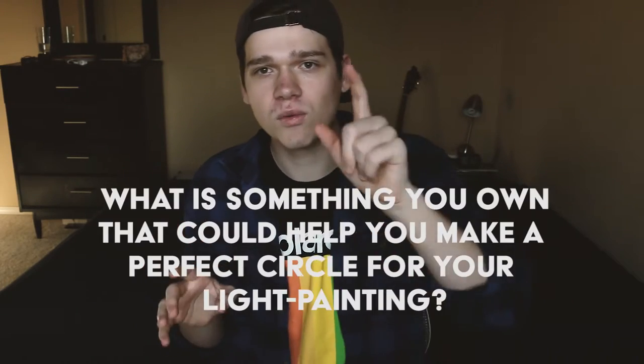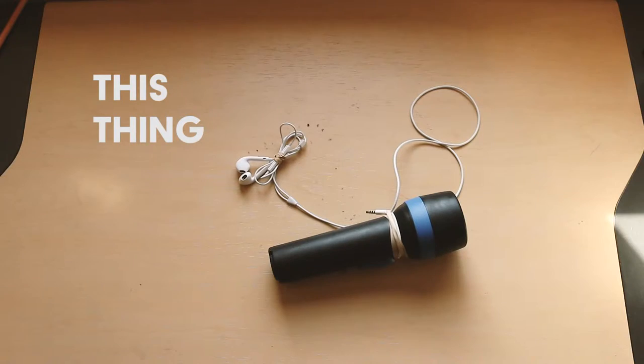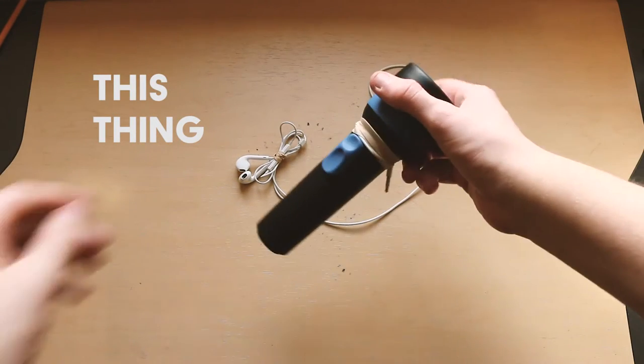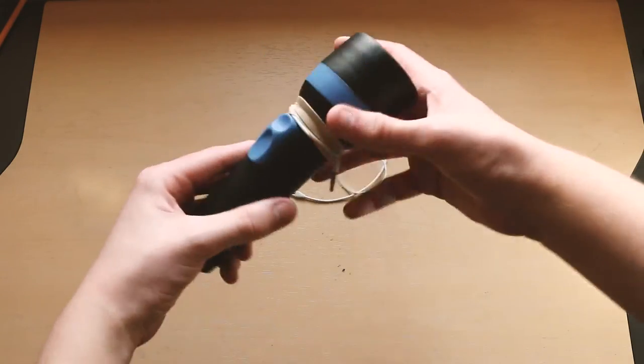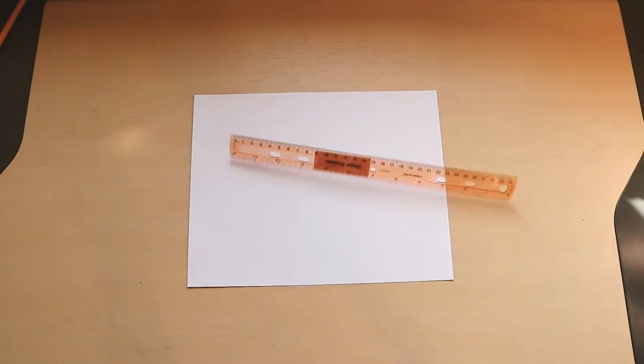My next question is: what is something you own that can help you make a perfect circle for your light painting? Something to make a DIY creation to get that circle? For me, it was this thing — I don't know what to call it — but it allows me to make perfect circles. What you do is get a flashlight, get your bands, and get your old earphones that don't work. I literally use this as an anchor point so that when I'm holding the flashlight, I'm not just hoping I'm doing a perfect circle. It's like an anchor point — just like the ruler, my hand is the pin and the light is the lead. You're literally just going to do it in a circular motion, and you've got yourself a perfect circle.